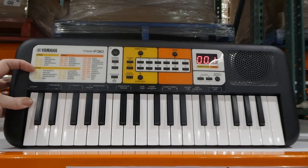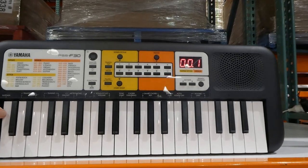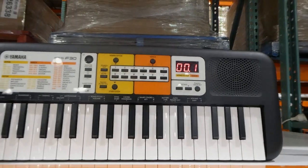It has different songs, styles, and voices, and there are volume functions and octave controls. There's a piano drum kit, and it also has a little digital display so you know what setting you've put it on.